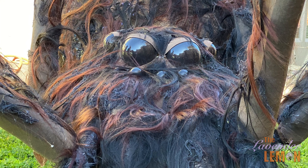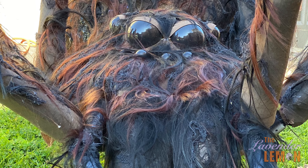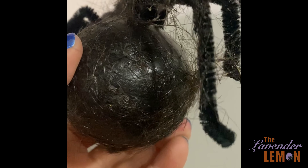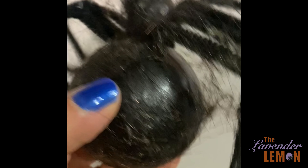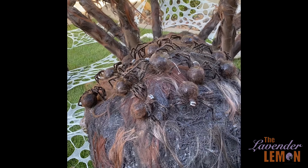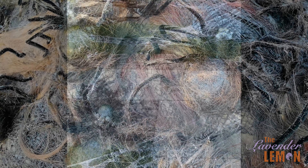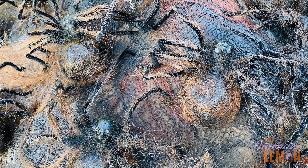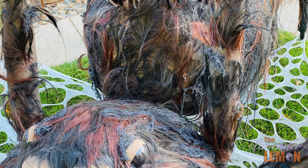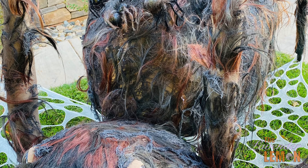At the last minute I did decide to add an extra creepy detail of putting some babies on its back. I used the same Christmas ornaments spray painted black, and the head is actually a baby rattle from the party supply store. Then some pipe cleaners for the legs and little stick-on jewels for the eyes so that as light catches it, it reflects back and gives a little extra eeriness.